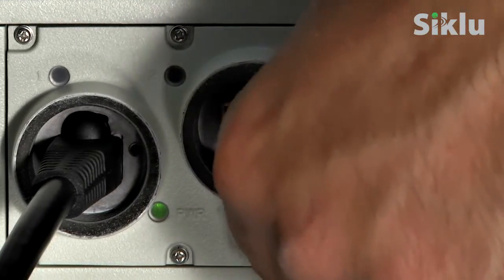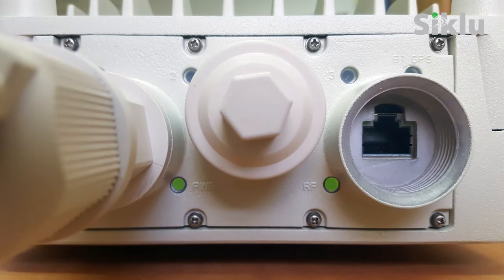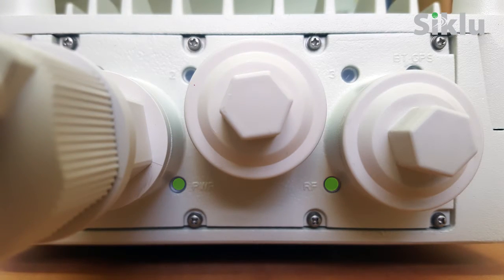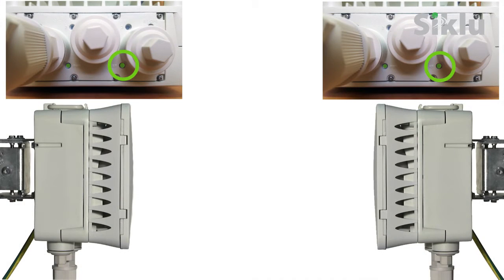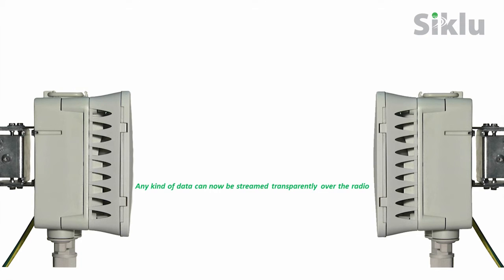Remove the voltmeter from port 3 and refit its cap, tightening it with a 13mm hex tool so that it seals properly. With both antennas aligned and locked, verify that the RF LED on both radios is green, indicating that the radio link is up. Any kind of data can now be streamed transparently over the radio link.